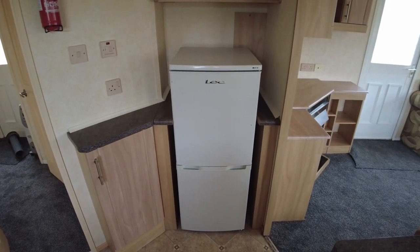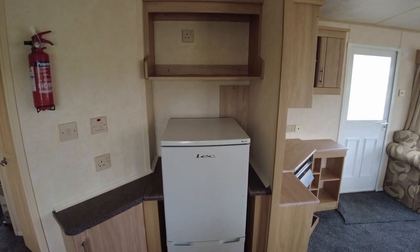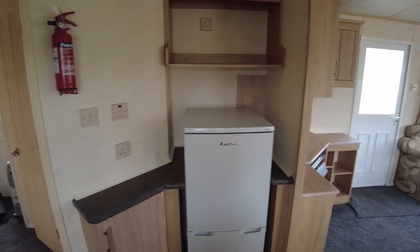Spinning around, we have a fridge freezer here, but there is space to have a taller one if you wanted. You could also cut the worktop and get a wider one in there if you preferred.